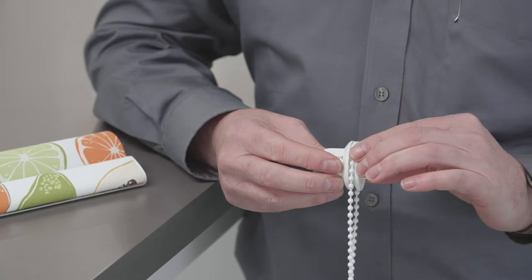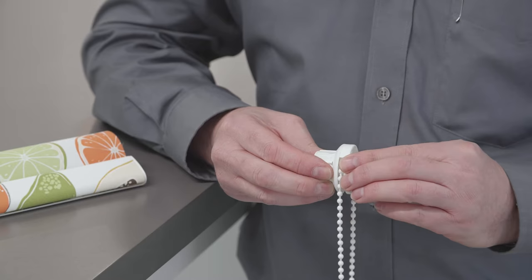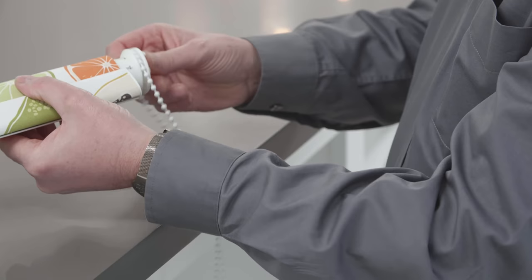Reinstall the chain, slide back the outer casing, and push back in the center section. Then push the unit back in to the end of the blind.